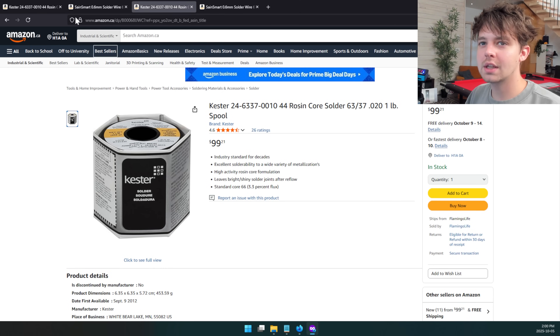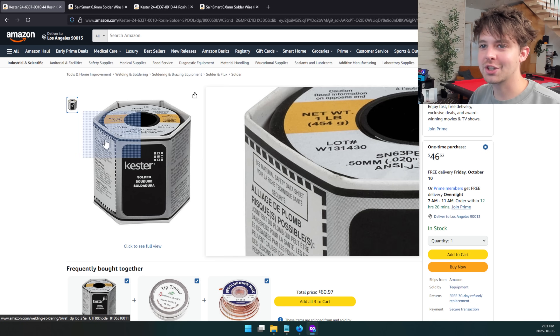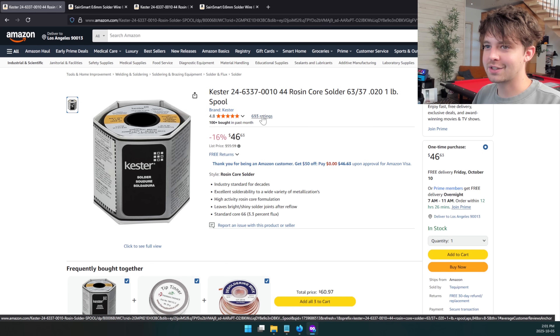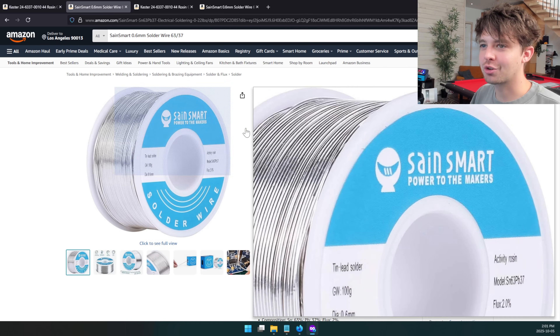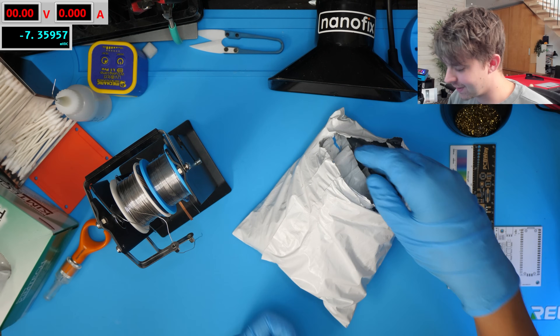I realized most of my viewers are actually in the U.S. and if you look on U.S. Amazon it's significantly more affordable. I don't know why it's so much more affordable in the U.S., but the Kester actually ends up being cheaper per gram — like 10 cents per gram whereas the other ends up being 12 cents per gram. So for Kester solder you actually get more solder for your money than when you buy a 100-gram roll for 12 bucks. If it ends up being as good, it's just worth getting if you're in the U.S.